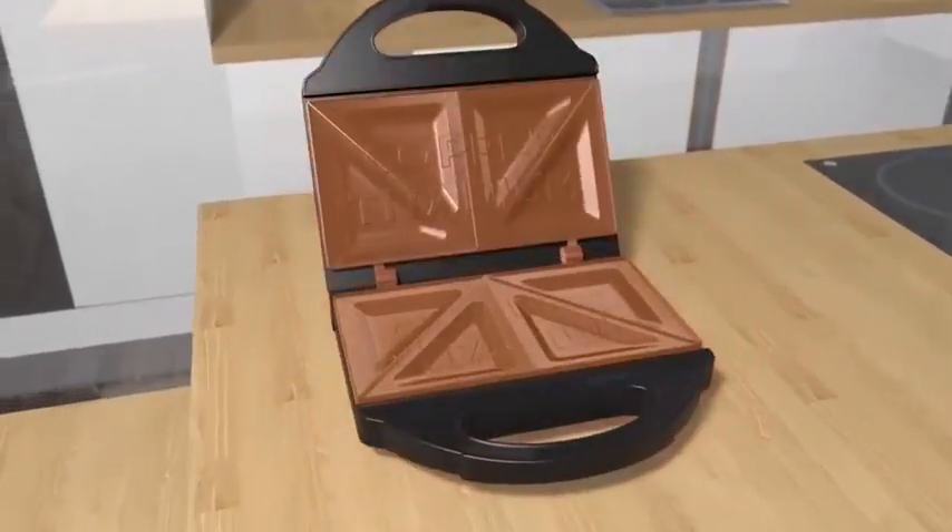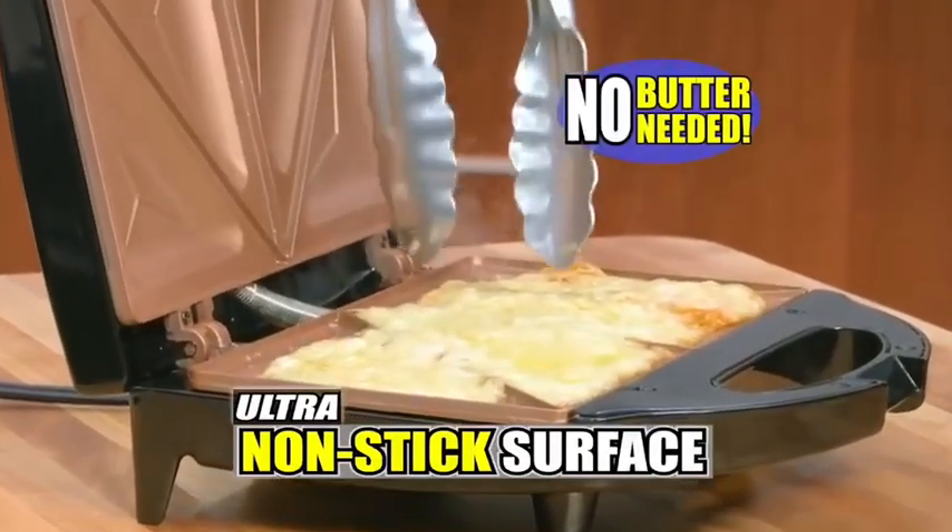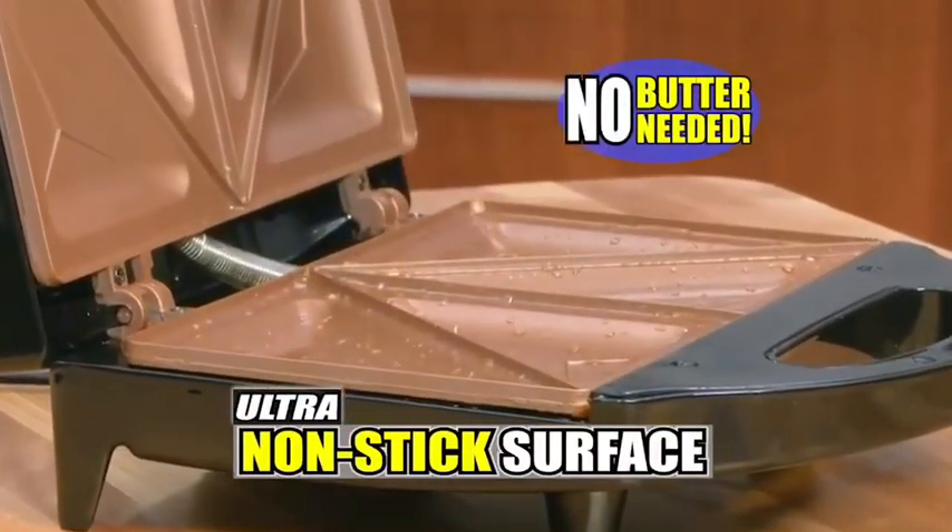The super-strong copper-titanium design has an ultra-nonstick ceramic surface, so you'll never need oil or butter again, because nothing sticks — not even these eggs.